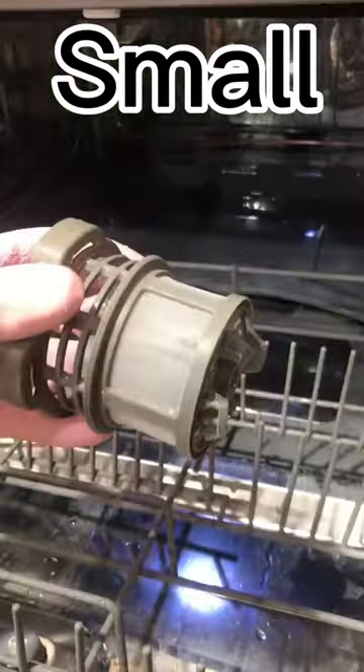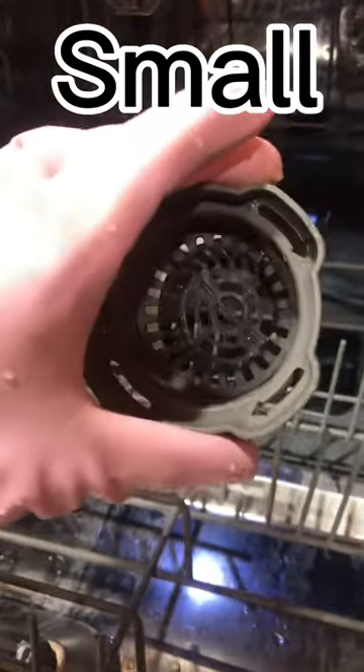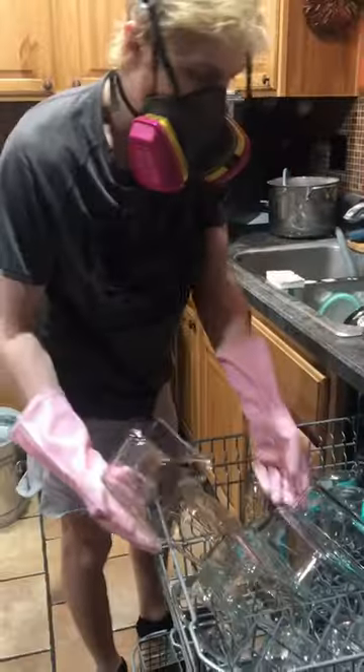I clean the food trap in the bottom of it every single use. I use bleach occasionally and scrub off what I can. There are people that seriously disagree with this for several reasons — they think it's a waste of water, and they think it's a waste of time.